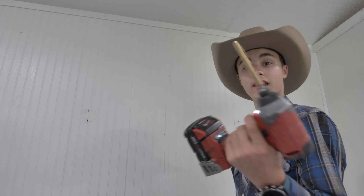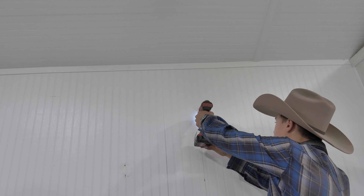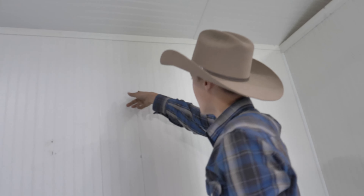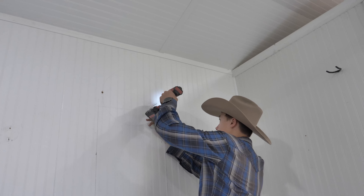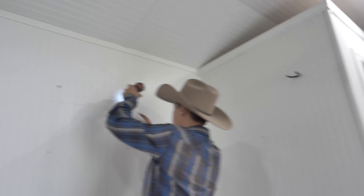I've got the impact driver with a bit on there. I'm going to drill out these X marks. That one — I'm in the stud. So I'm going to have to come back a little bit. I'll check this one. This one's going to need to come over a little bit. That one is in the stud too.